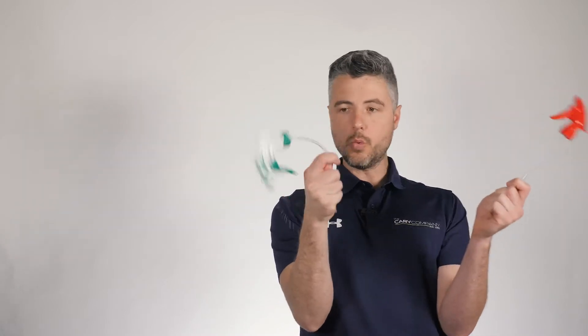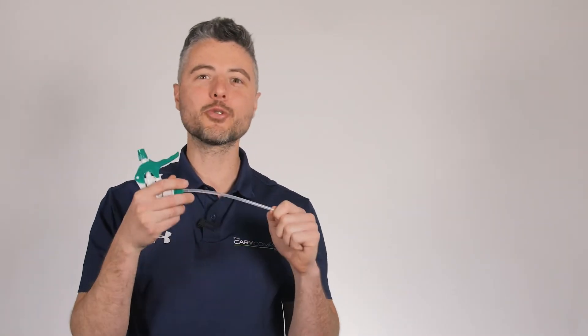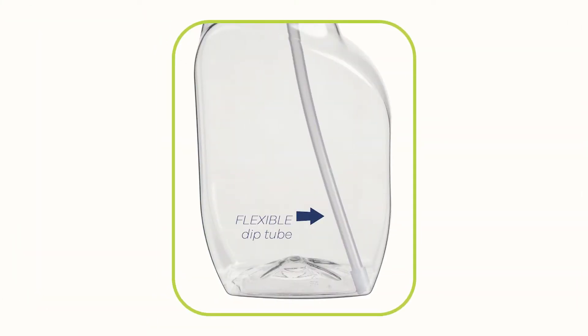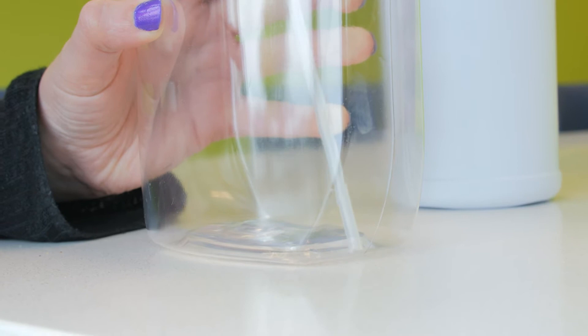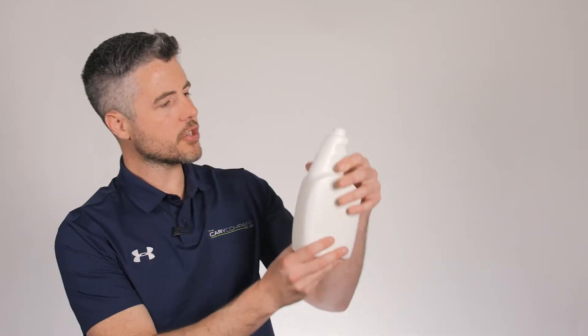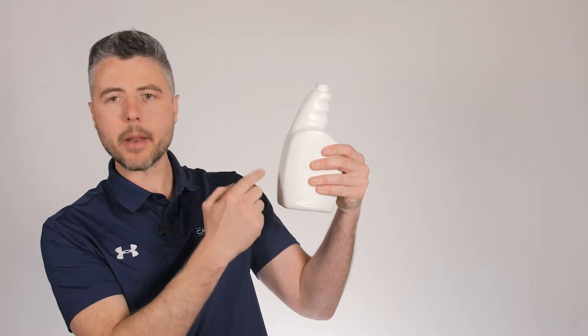Now that we know the neck finish of our bottle, we can move on to dip tubes. When it comes to trigger sprayers, we're going to be typically dealing with flexible dip tubes. Flexible dip tubes are great for spraying applications because they can bend slightly at the bottom of the bottle. If you order a dip tube that's too short, the last bit of product won't be available, making for a poor user experience. To avoid that, we want to measure the full height of the bottle and add about an inch.